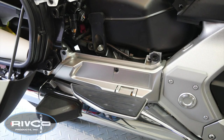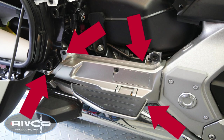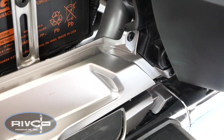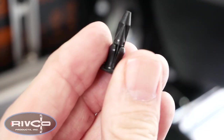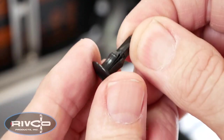The passenger floorboard covers are held in place with two plastic rivets, a 10mm bolt, and a 4mm Allen screw. Using a pointed object, push in on the center of the plastic rivets to release them. You can use your fingernail to pull them from the openings. To reset the rivet for reinstallation, simply push the pin up from the bottom.